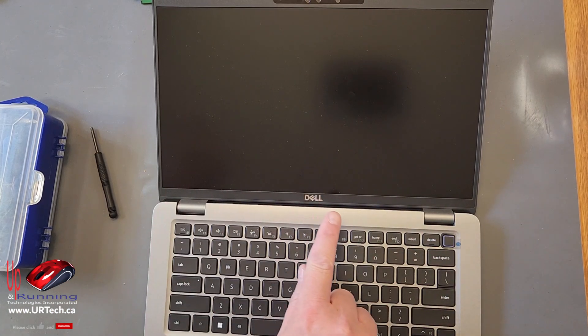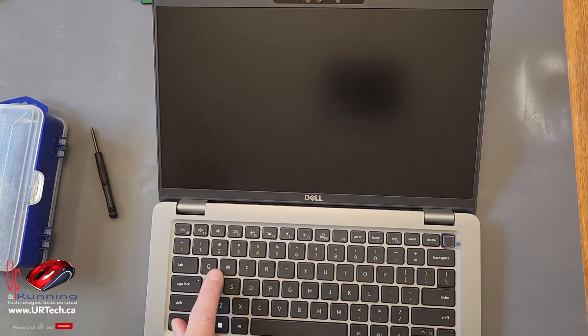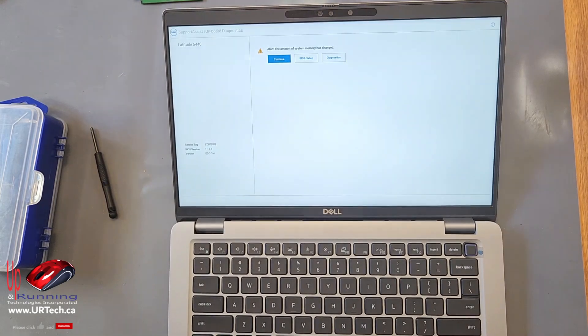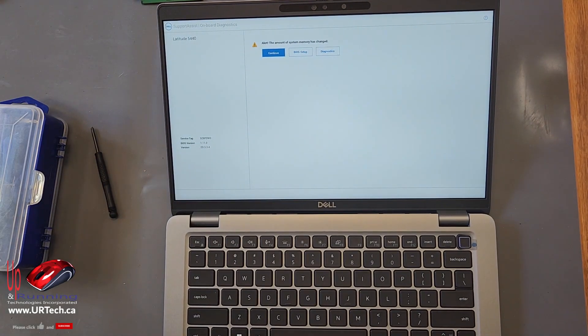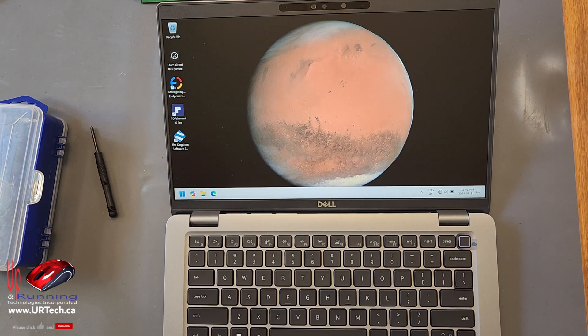We've seen the screen flicker twice, the power switch flicker, and the backlit keyboard is on. Oh my God, it's working — I think. Yeah, it worked! That took a long time to come up, like 45 seconds.